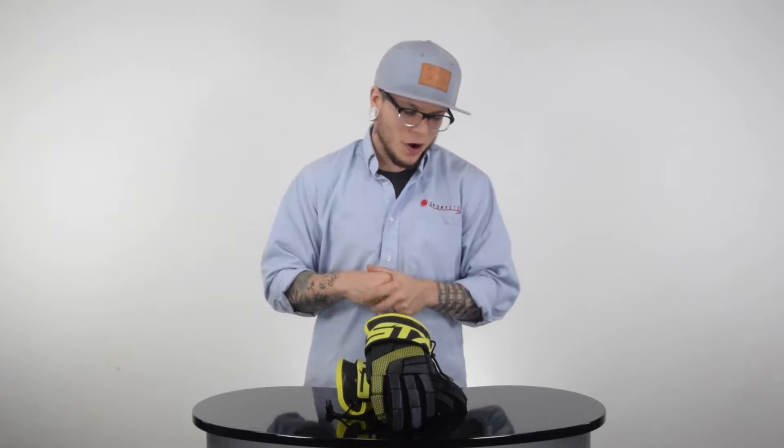What's going on guys? This is Trice here with sportshop.com and today we're breaking down the STX Stallion 100 lacrosse gloves. Let's go ahead and check these guys out.